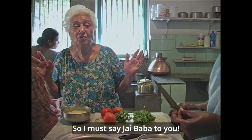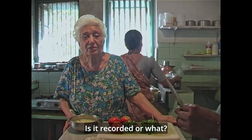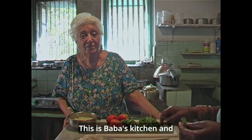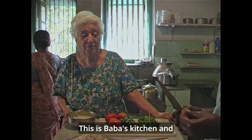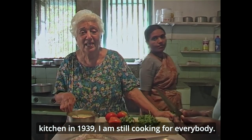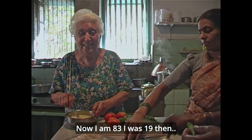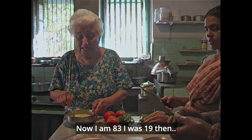I must say 'Jai Baba' to you. Welcome to Baba's kitchen. This is Baba's kitchen and I'm still cooking after once. Baba put me in the kitchen in 1939, so I'm still cooking for everybody. And now I'm 83 — I was 19 then.